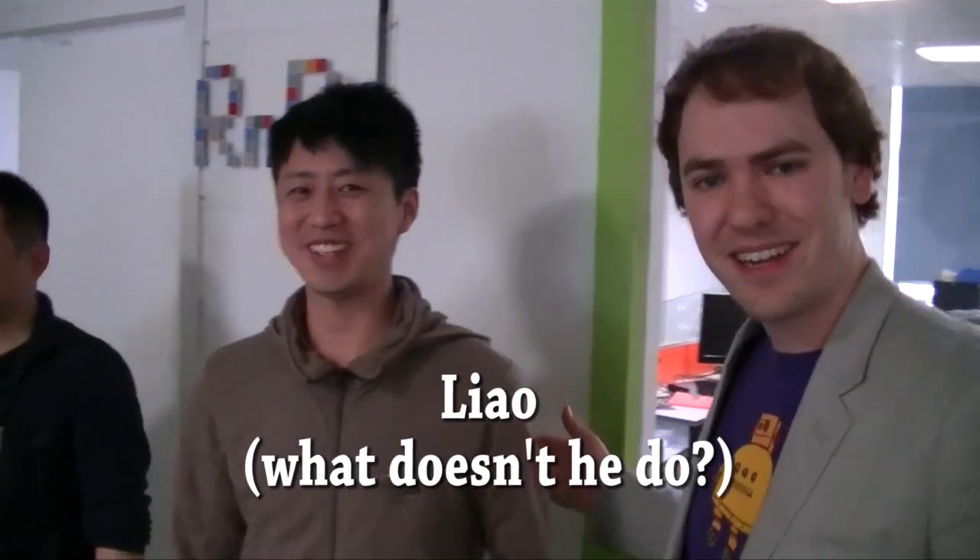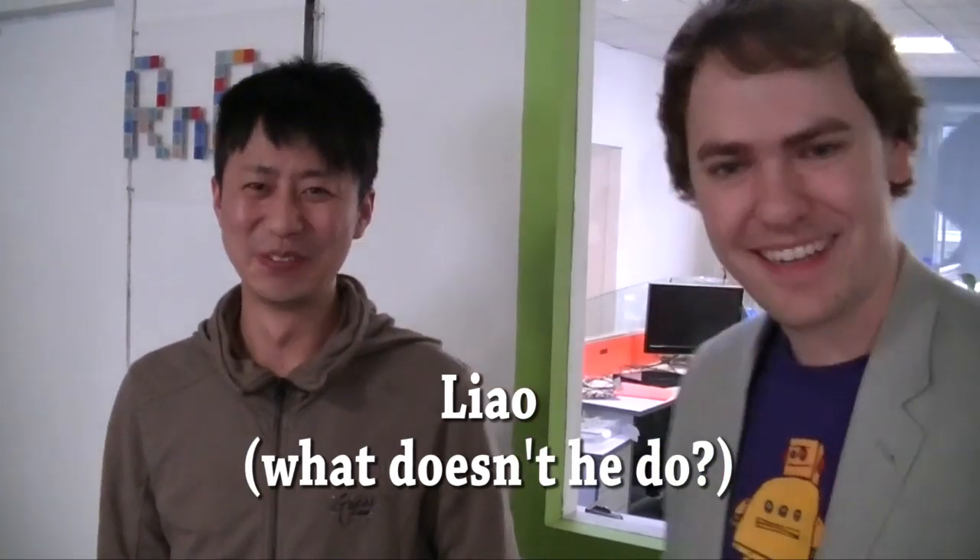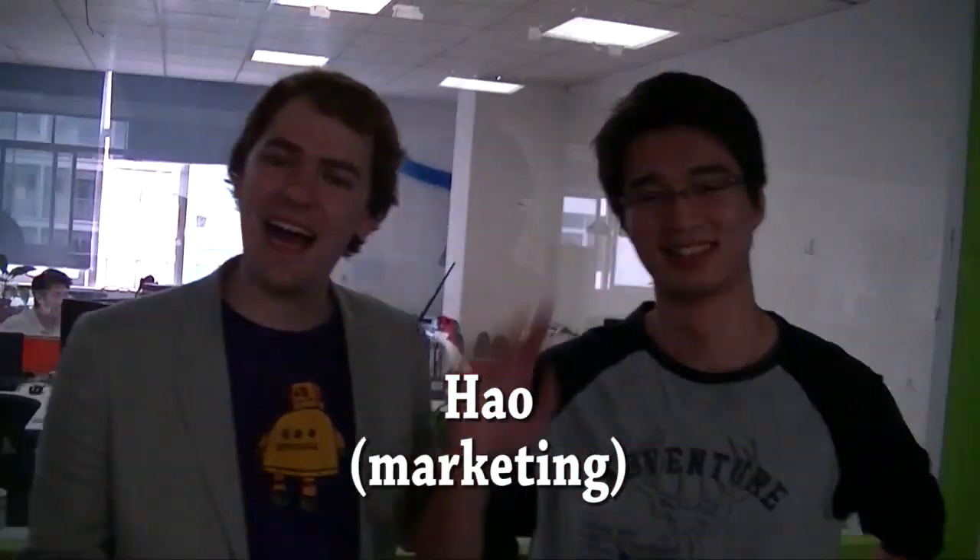And Liao, who's been working with us for years now. And Hao, of course — marketing guy at Seed.